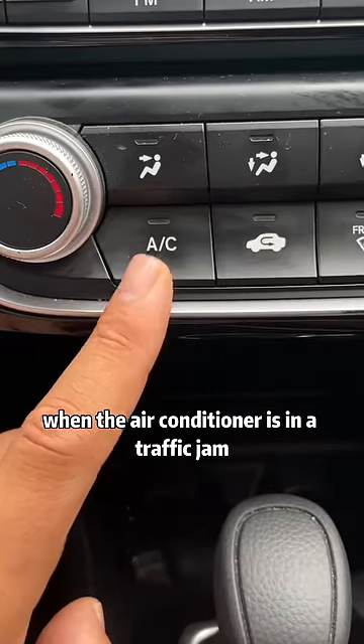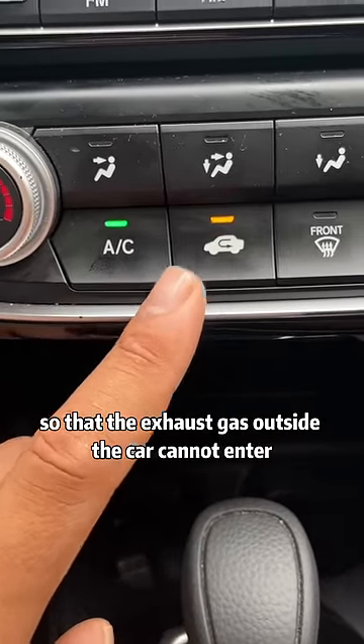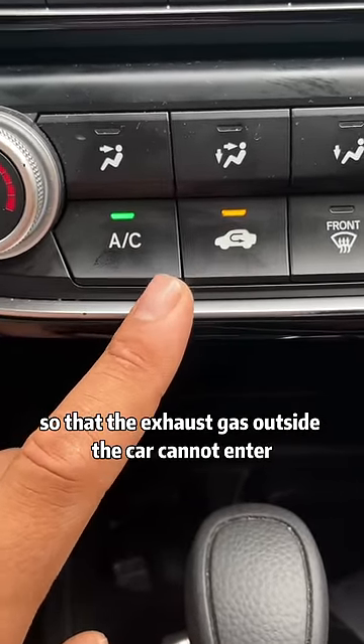Second, when the air conditioner is on in a traffic jam, the internal circulation must be turned on so that the exhaust gas outside the car cannot enter.